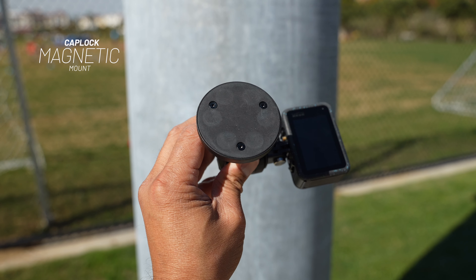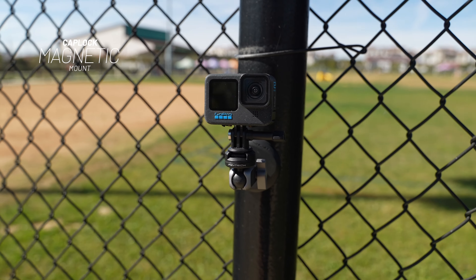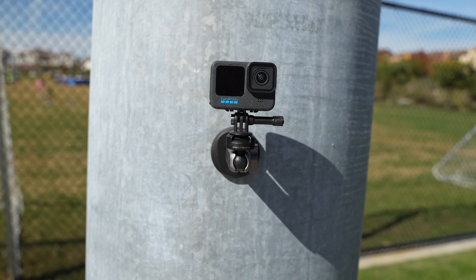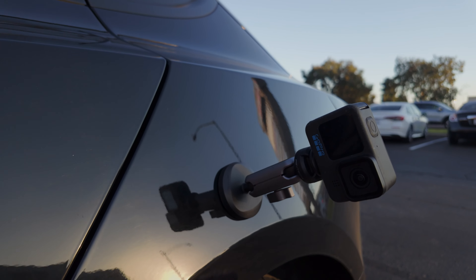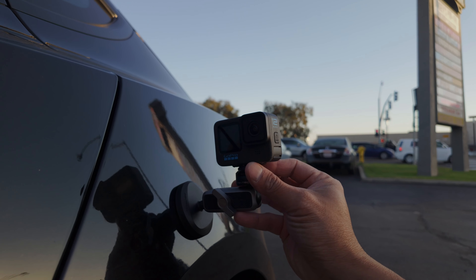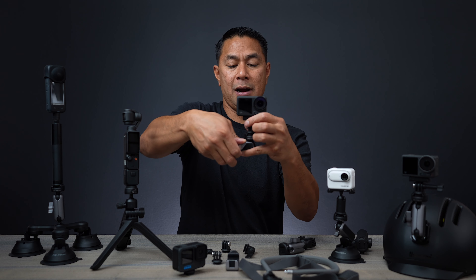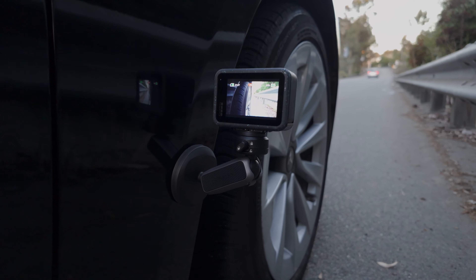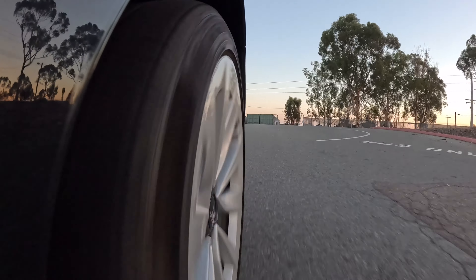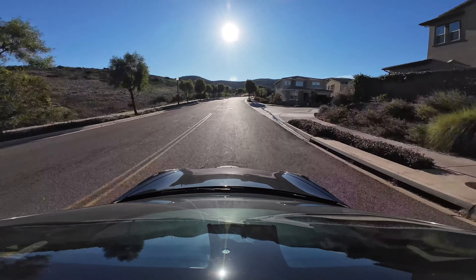This next mount is probably my favorite one recently. It has a super strong magnet on the very back. So once you take your action camera, slide that into the cap lock system, you can place this onto almost any part of your car. It'll be super strong, and then you adjust your camera so you can have it pointed straight. You're able to hook this up to the side of your car and get really close to something like your wheel or wheel well, or point it straight down from the top of your car. The magnet on here is super strong.